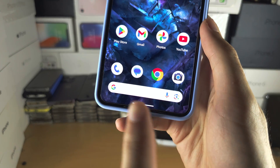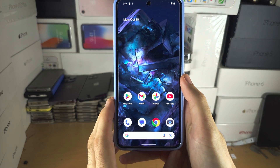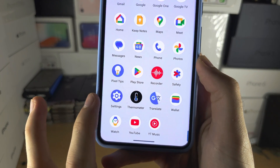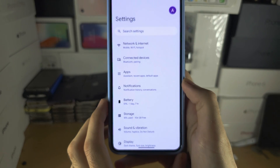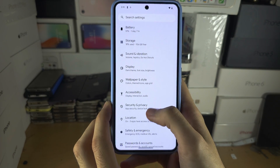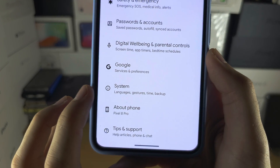Welcome everyone to changing the navigation bar in Pixel 8 Pro. The first step is to open up the Settings, and in Settings scroll all the way down until you see System.